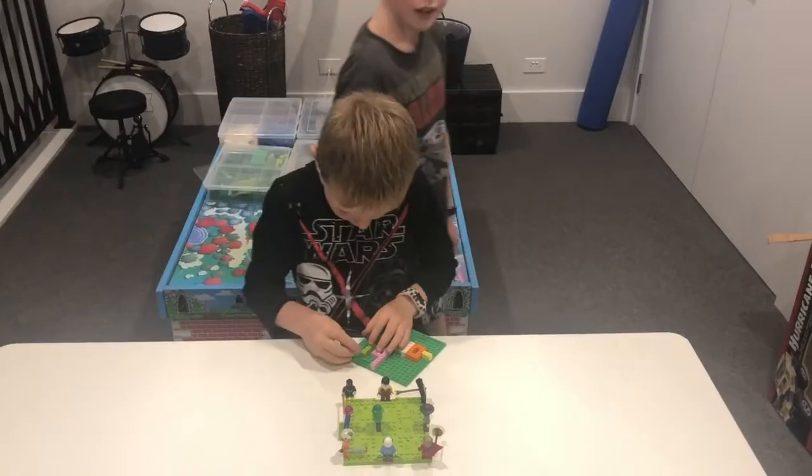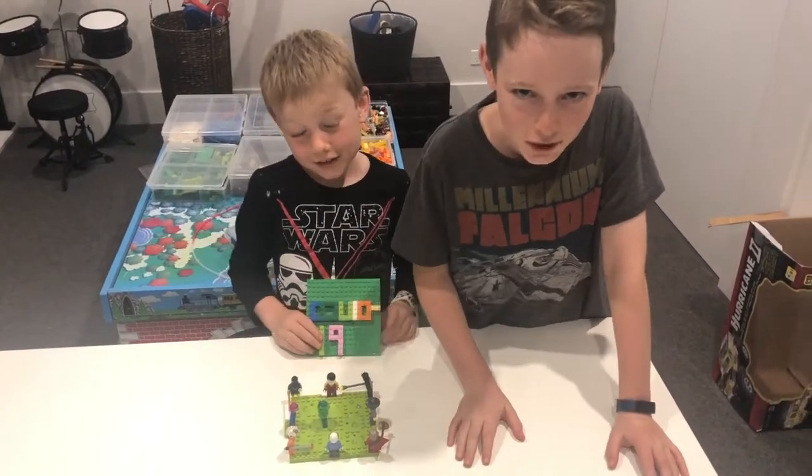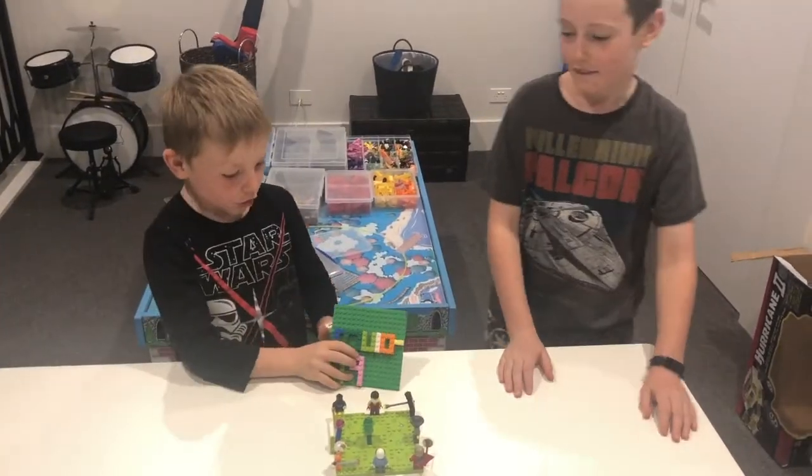What did I say? Dad, stop videoing. 3, 2, 1, go!